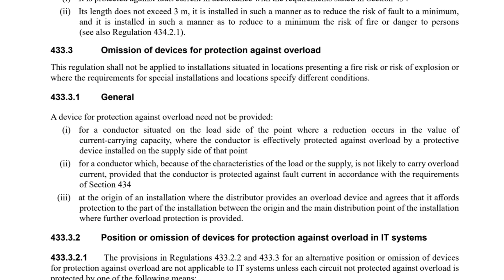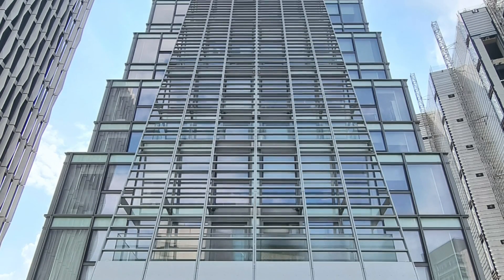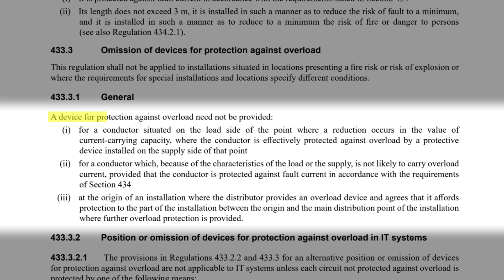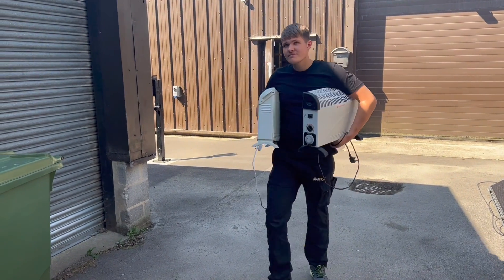Well, if we circle back to the 433 group of regulations, we find there is an allowance for the omission of overload protection — in other words, it may not be needed at all. Regulation 433.3, and in particular Regulation 433.3.1 Indent 2, addresses this. It could be argued that these floor boxes are very unlikely to ever draw 32 amps for a sustained period, as they're generally used for IT equipment rather than, say, 3-kilowatt heaters, and so they won't get overloaded.